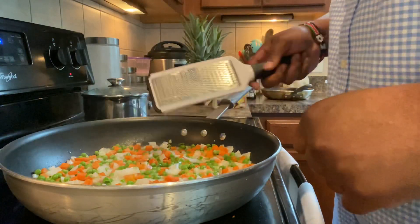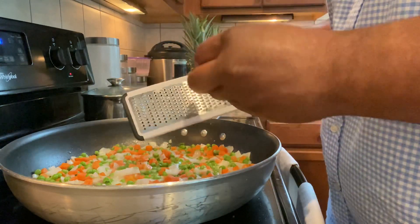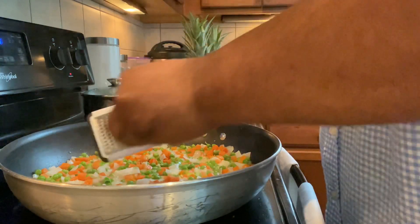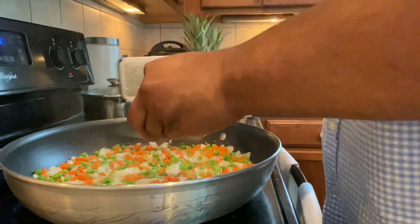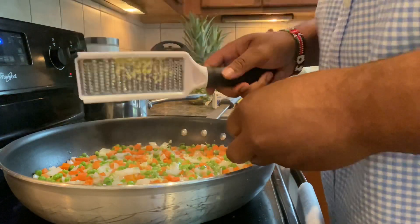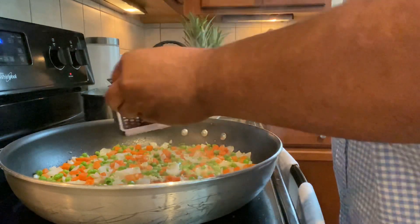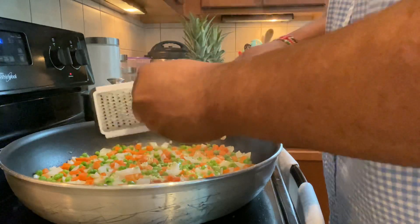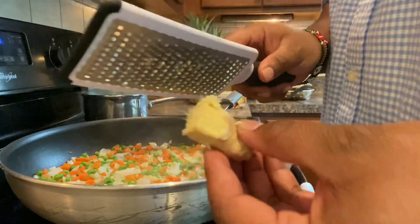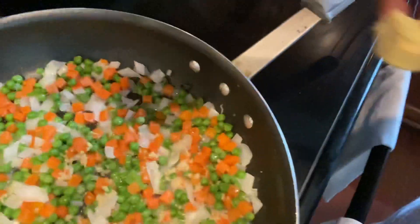This is looking good right here. I have a grater and my peeled ginger — I'm going to add a little bit of this to my vegetables to give it some good ginger flavor. I'll probably use some of this for the rice as well. Ginger is good for your tummy. The smell is great. I also added some of the green onions, the scallions. I'm going to mix that up, let that cook still, and then we'll get started on the rice.